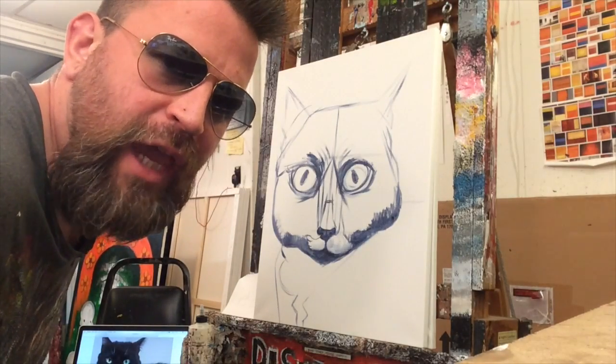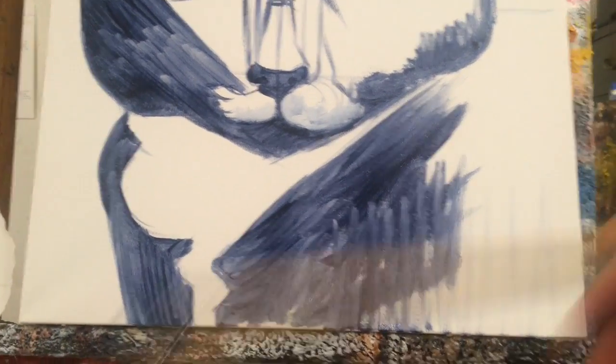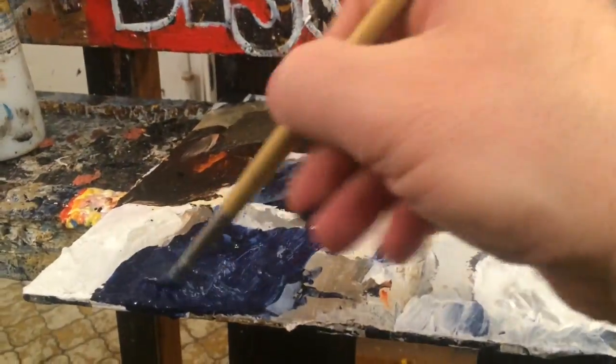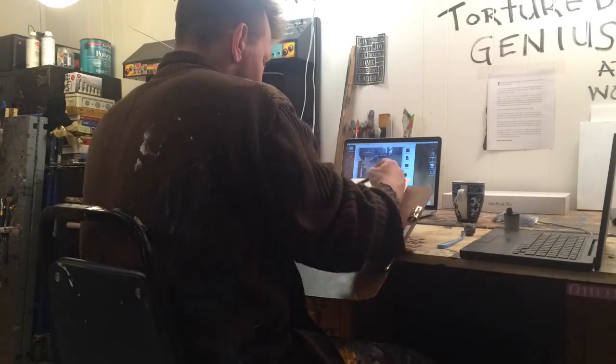Oh, the poor little kitty cat looks scary. Now when your painting looks this bad, you know it's time to grind. Now would be a good time to talk about drawing. Am I right, Buster? These are short videos. We're in the introduction. We're only going to be touching on certain things.